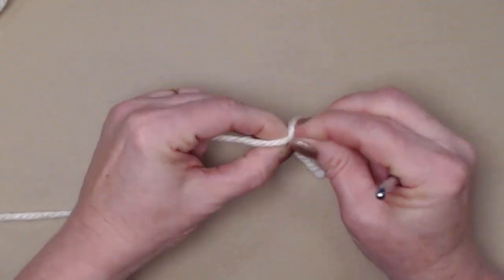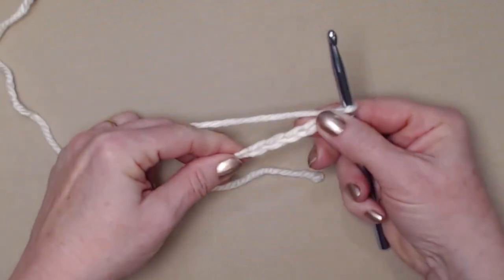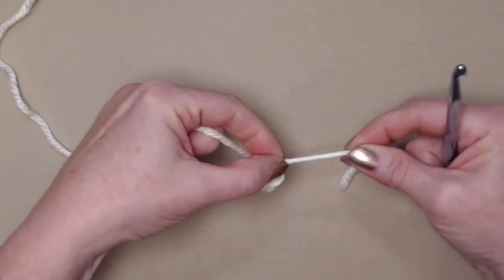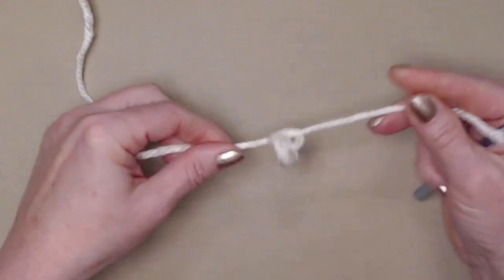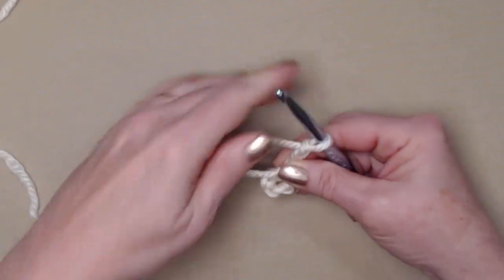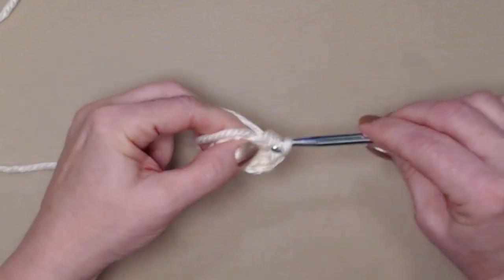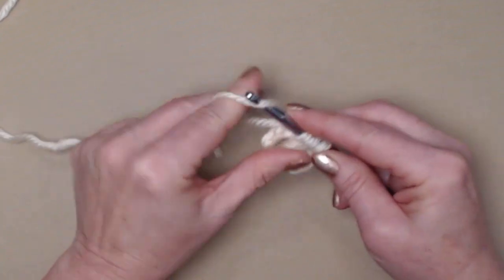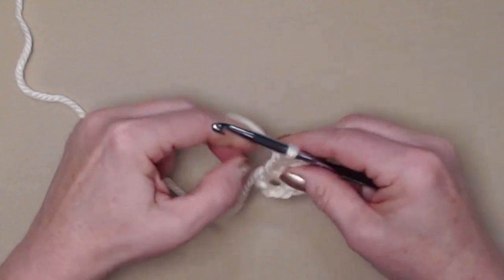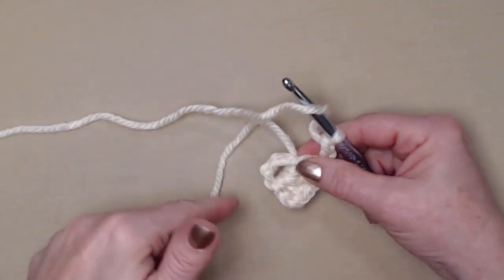Starting with color one, our main color, we'll begin with our slip knot and chain five: one, two, three, four, and five. We're going to join this chain five into a circle — if you prefer to do a magic circle you certainly can. Snug that down and tie our stay knot. We'll go in, pull up a loop, and chain three. We're going to stitch three double crochets — one, two, and three. So our chain three counted as one and we stitched three more, giving us four double crochets. We'll chain two.